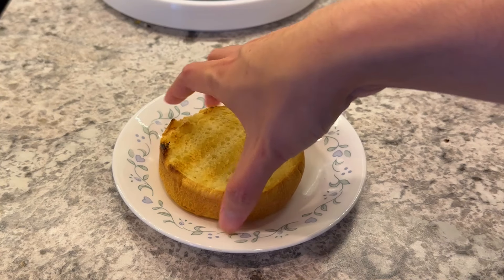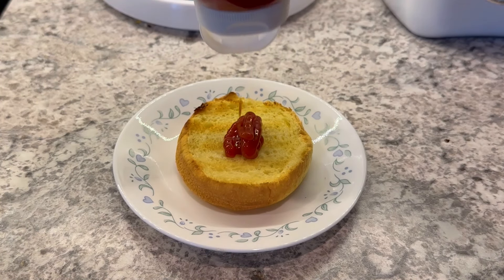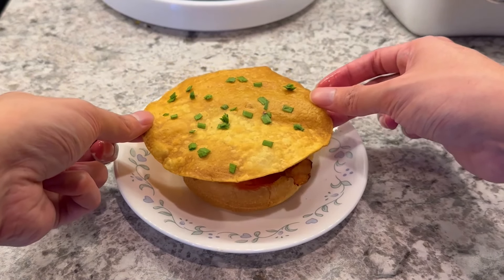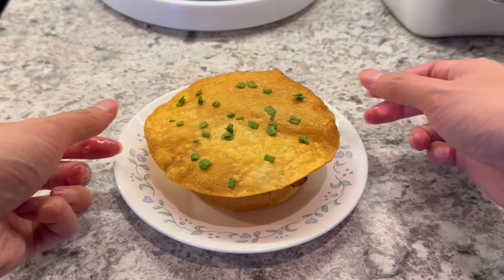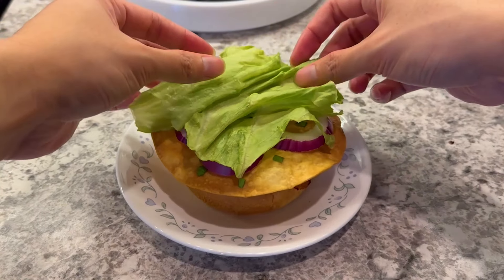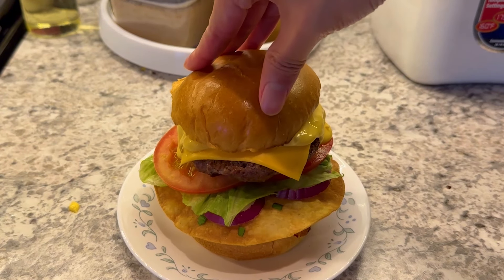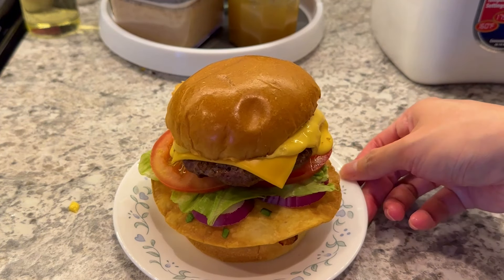Moving over to the assembly, starting with the bottom of a toasted burger bun. There's no mention of any sauce in the image or the description, but I am throwing some ketchup on. One bacon slice split in half. Then the tortilla chip — try to keep it as even as possible because the rest of the burger is being placed on top. A circle of red onion rings, one lettuce leaf, two tomato slices, the burger patty with the cheese slice, and drizzle the cheese sauce all over the patty. Finally, top it with the top burger bun.